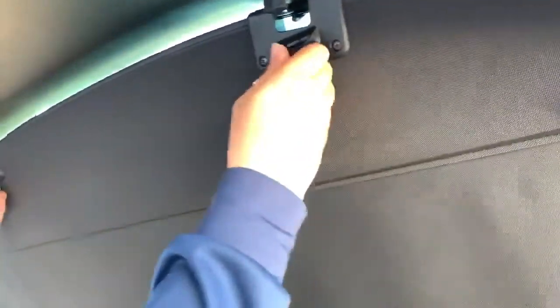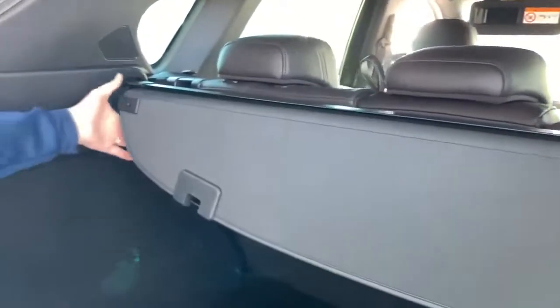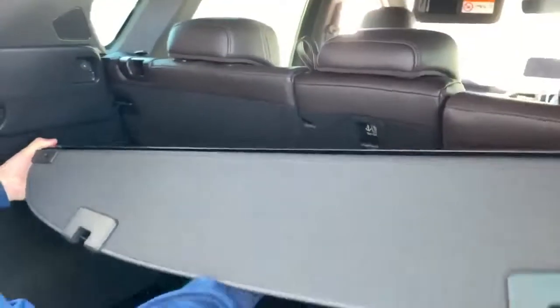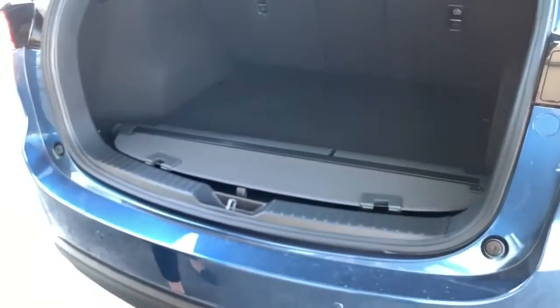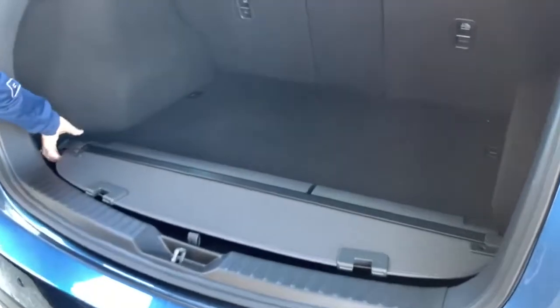Firstly, we are going to unclip the two top toggles and retract it in. Grab one side and push it in as it is spring loaded and catch it as it falls down. The retractable cargo cover can be stored in your cargo area or in your garage at home.